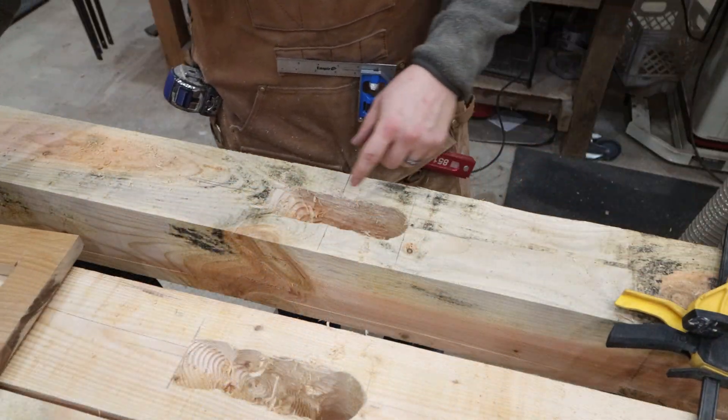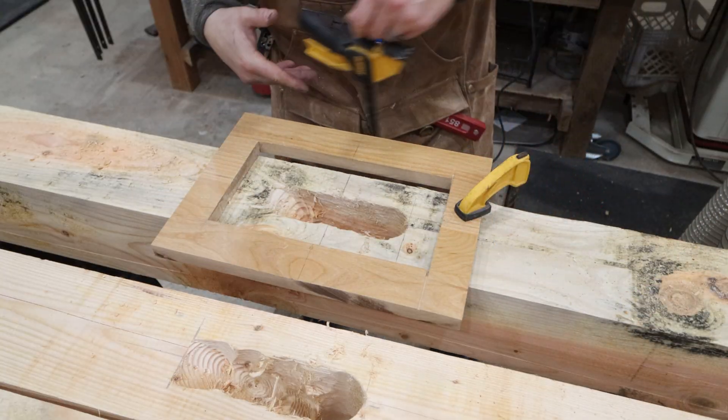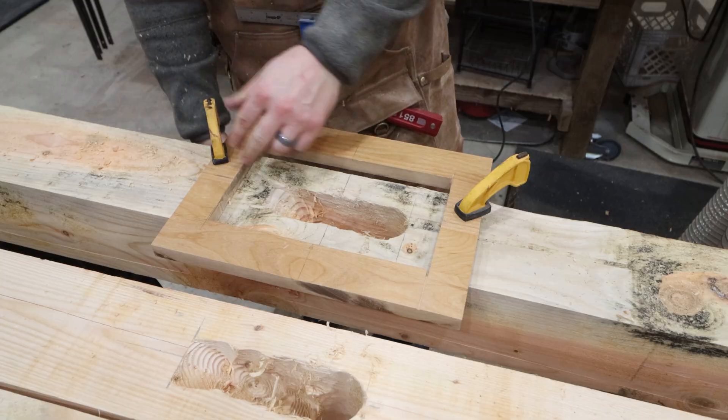Now that we've removed most of that material with the Forstner bit, I have a template that I use for my router. We're going to run the router through here, which will give me a three-quarter inch deep groove.